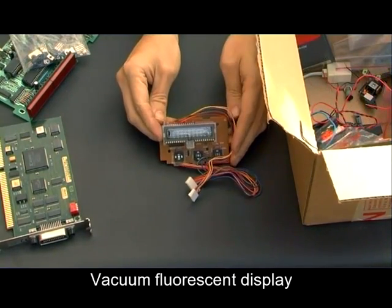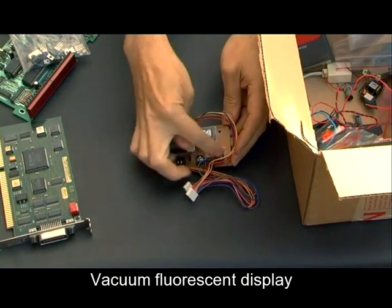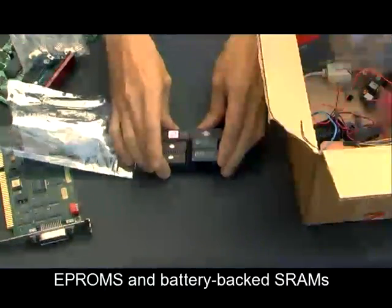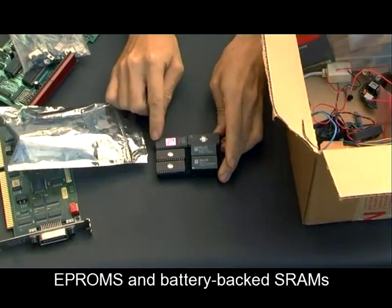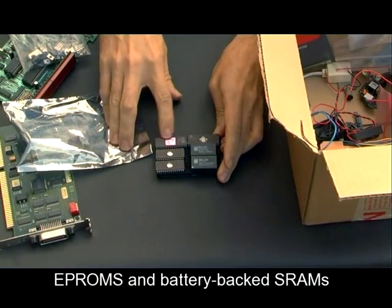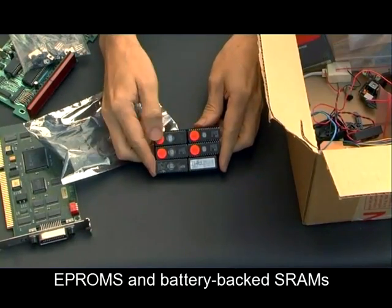Next up we've got a little fluorescent display — a Hitachi chip underneath there with some buttons on the front and a display. We've got some EEPROMs; these are memory chips, non-volatile ones, again useful for 8-bit processor projects. There's also a couple of battery-backed memories in that particular little bag.